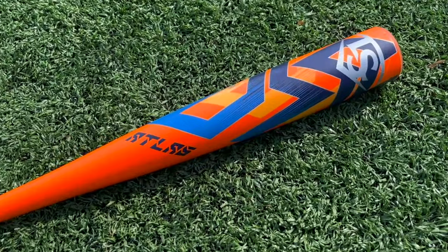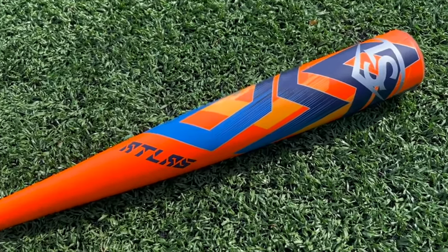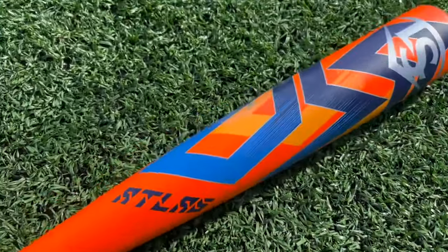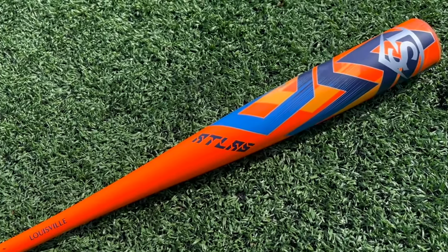All right, folks. So for the first time since probably around 2019 or so, Louisville Slugger has an entirely new BBCOR bat here. This is the Atlas, and I think this is meant to replace the Solo BBCOR bat. So they're balanced, light swinging, one piece.